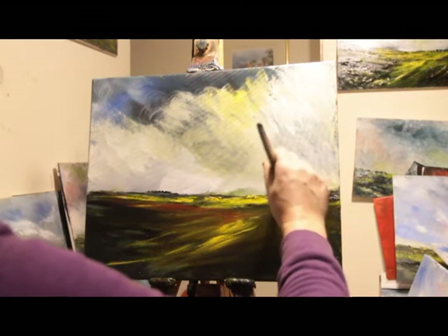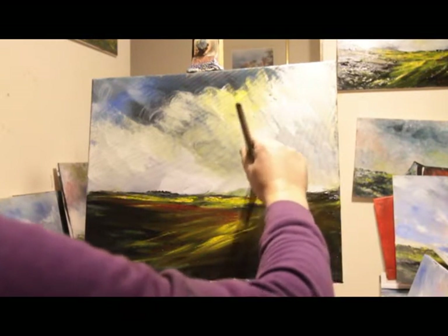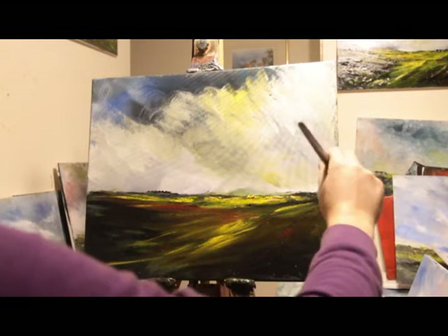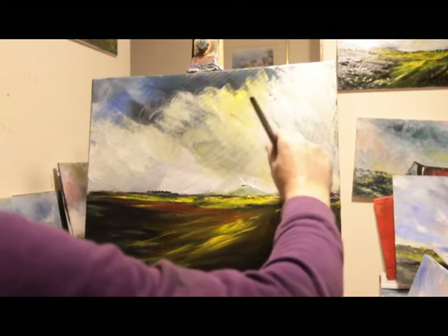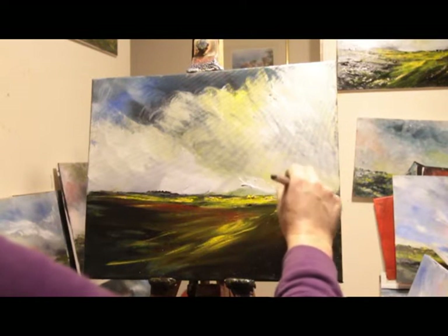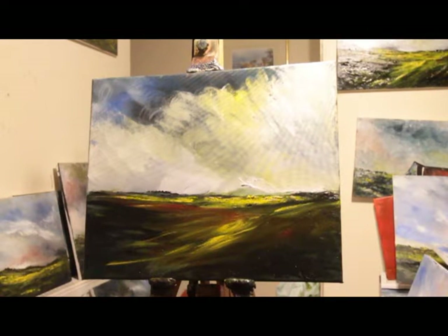Now there's some more stuff on the sky — quite a nice warm glow to it. The illusion of a hill appearing there, which helps. Let me clean my brush with some kitchen towel as I go.